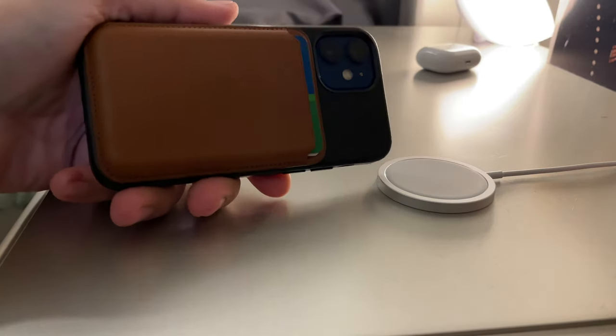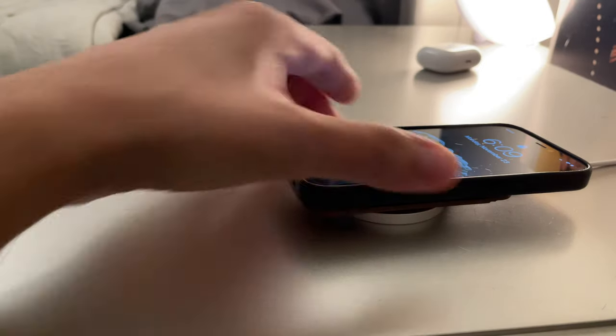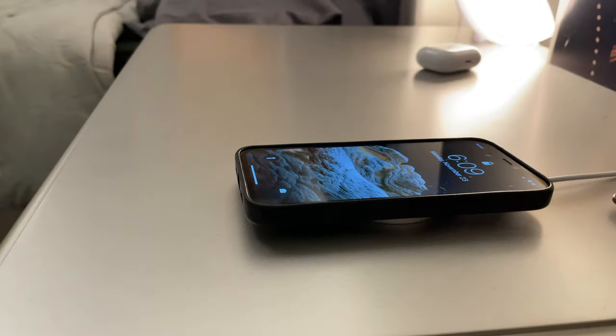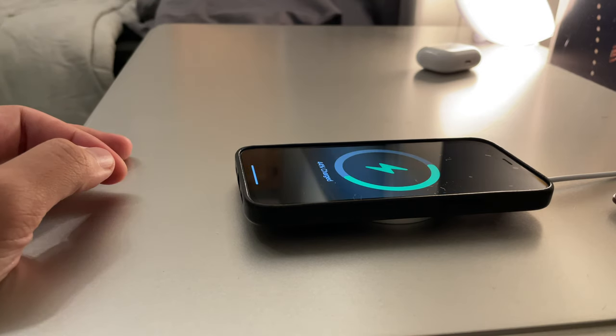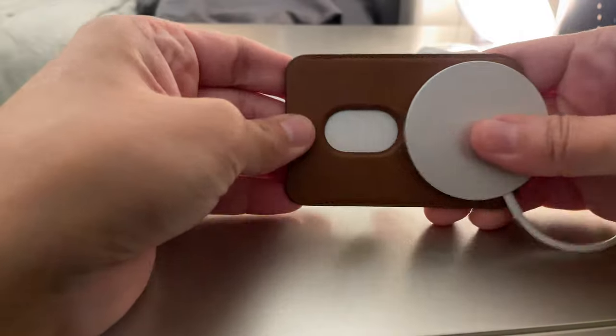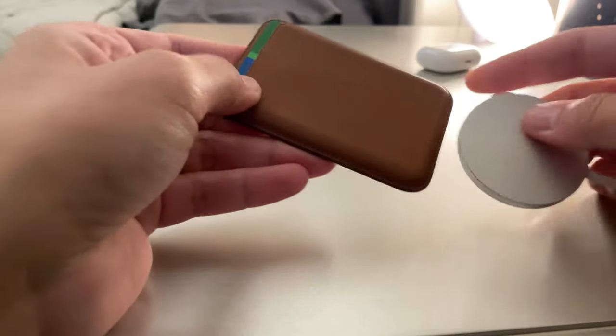Another thing I tested is whether the MagSafe charger can actually charge through the wallet. If you have this wallet on the back of your phone — whether on a leather case or the bare phone — it's not going to charge with the wallet on. One nice thing is that the MagSafe charger didn't render my credit cards useless. I tried putting the charger up against the front and back and then went out and used my credit card, and it worked perfectly fine. So if you're worried about the magnets in the charger or this case making your cards useless, don't worry about that.